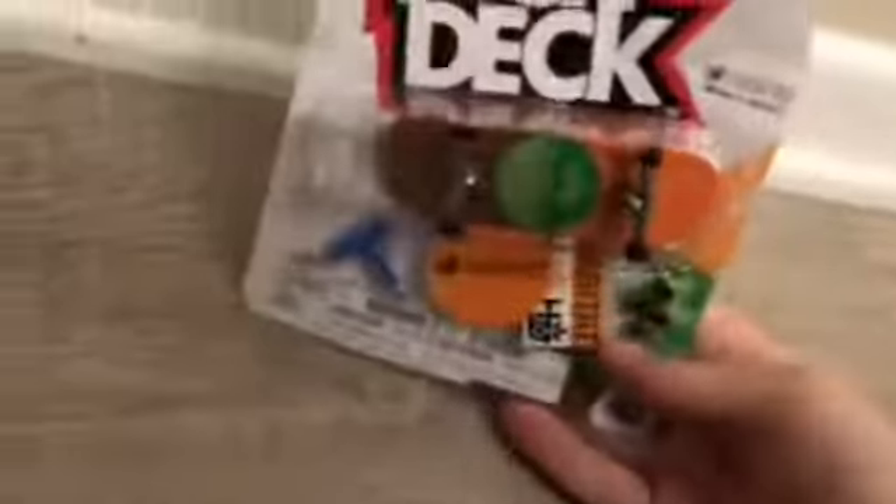Hi YouTube, this is Rexel Random Talk. Today's video — we got a video for today. We got a lot of things here for you. I'm going to show you what I picked up. I'm going to the store, I get a pickup a lot. I picked up this tech deck.